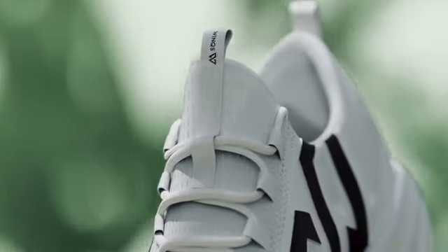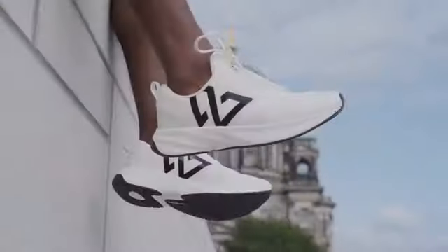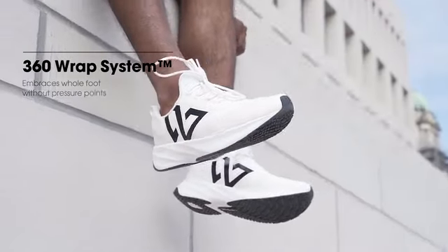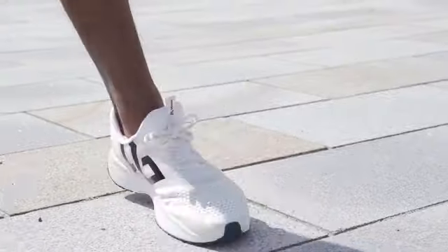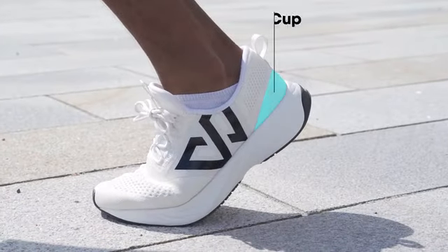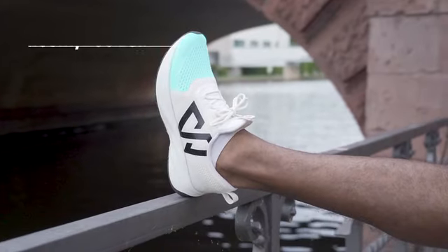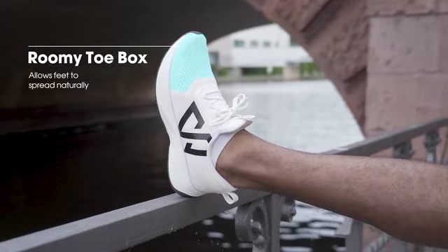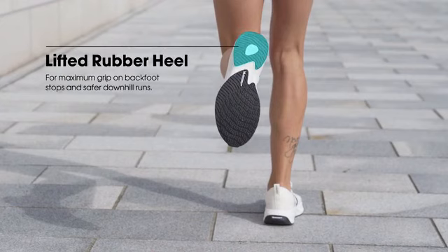Every detail in the new ZeroFly was examined to provide maximum performance. A 360 rep system embraces your foot and keeps it in its optimal position. An ergonomic heel cup provides perfect stability for fast runs. A roomy toe box allows your foot to spread naturally, and our lifted rubber heel provides additional grip at backstops.